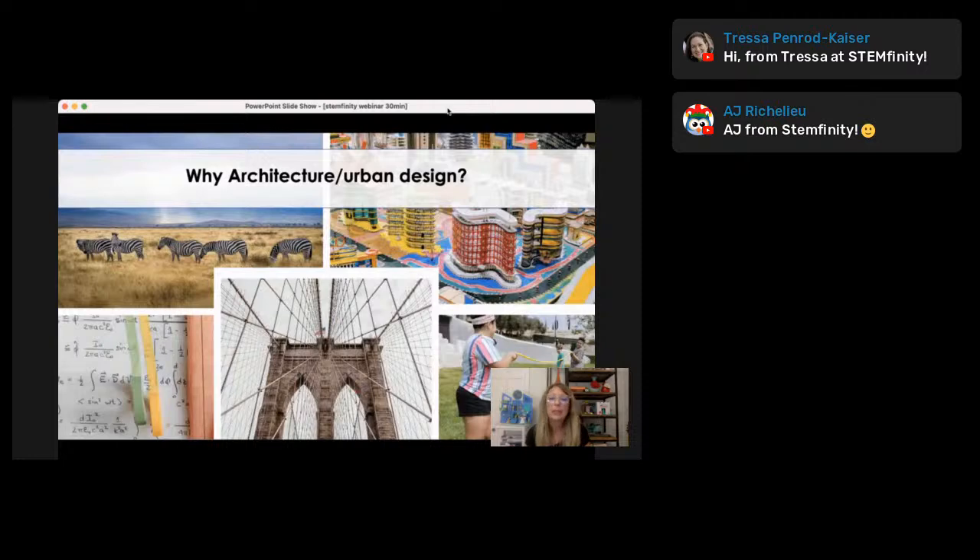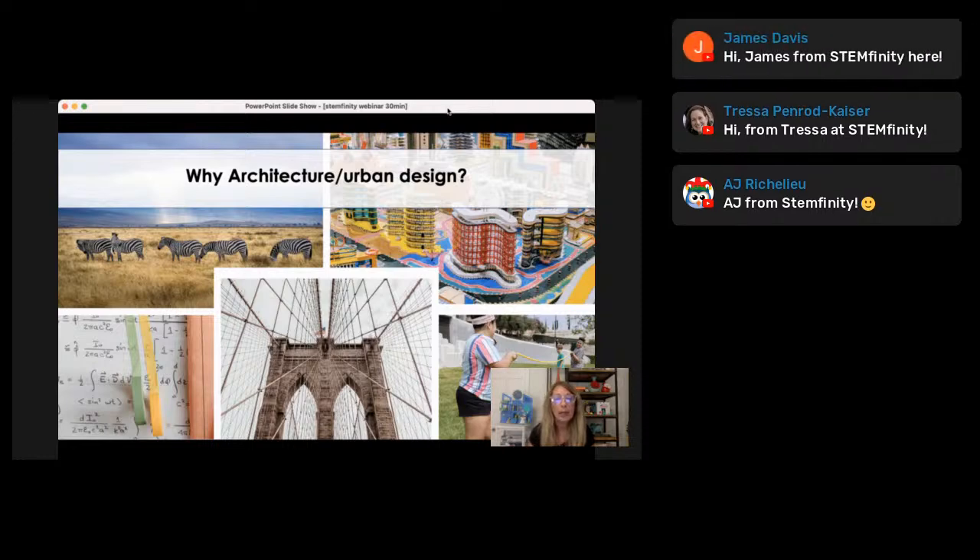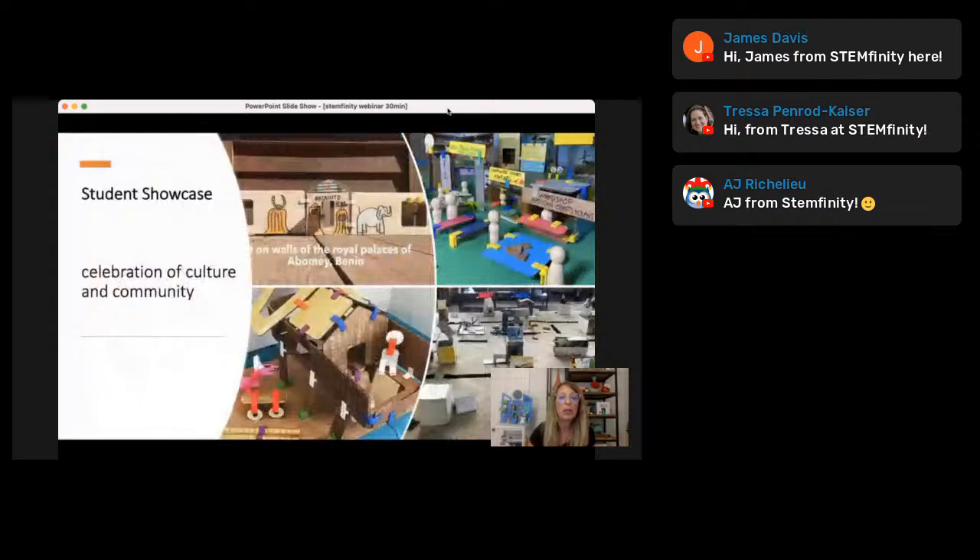Why I love architecture and urban design with cardboard construction is because architecture and urban design don't just take math and engineering — they also incorporate what students experience in their day-to-day life outside the four walls of your school. So it brings in culture, humanity, nature, geography, and the wildlife in your community to make a really applicable understanding of what they're learning. Through our design challenges, it empowers students to solve problems in their own community, making them feel like they have real impact in what they're doing and learning.